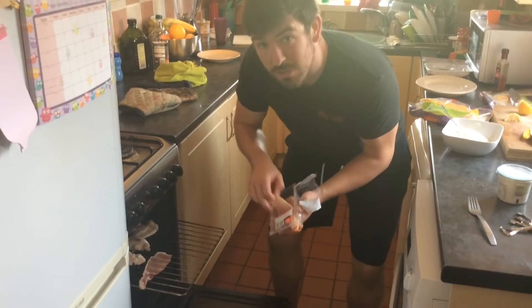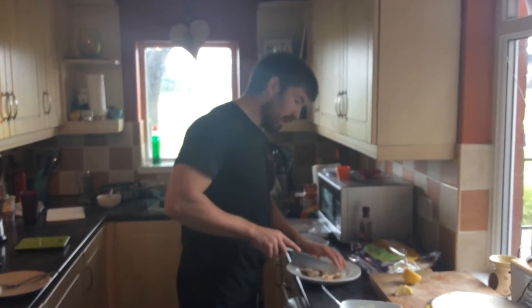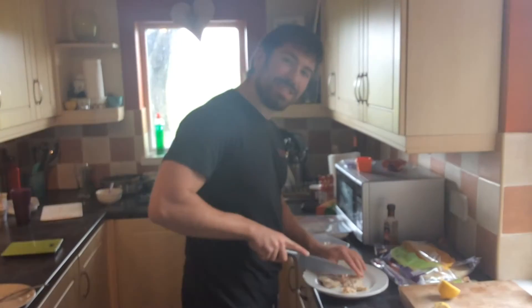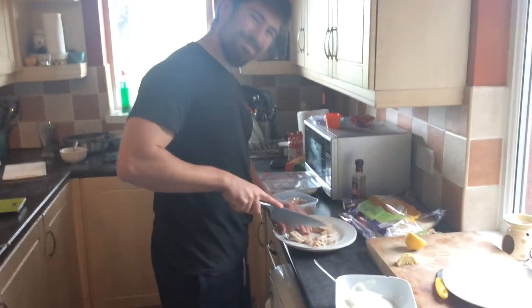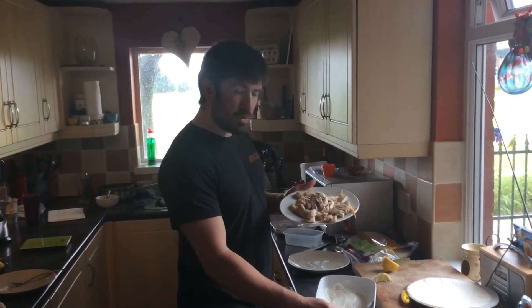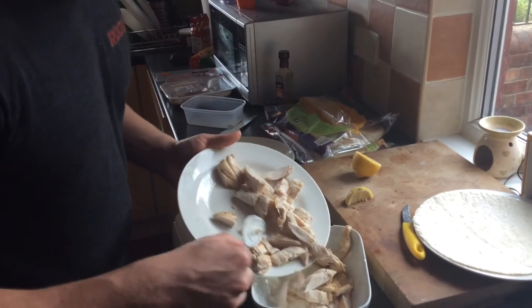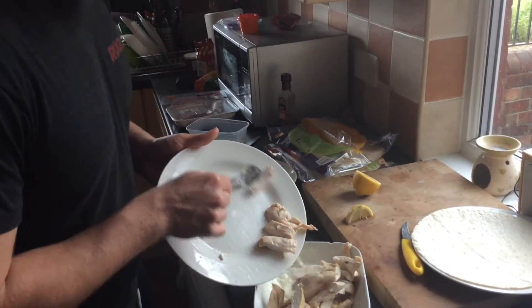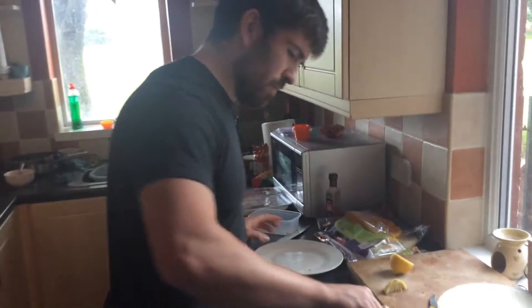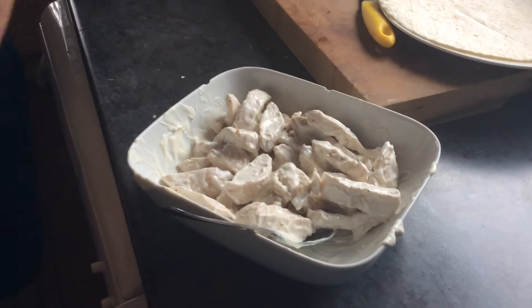Chicken's well on its way, so we're going to slap the bacon in. We're going to do 2 rashers per wrap. Chicken's grilled, so now we're just going to chop it into bite-sized chunks. Now you're just going to put your chicken in your fat boy sauce and mix it up.